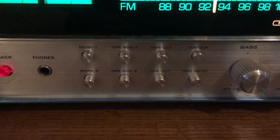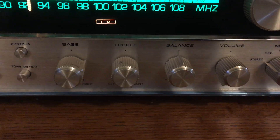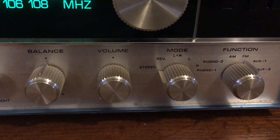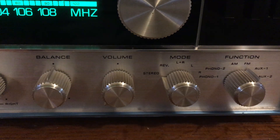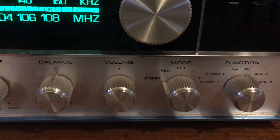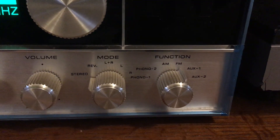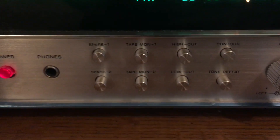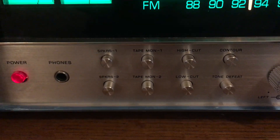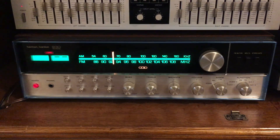You can see a loudness contour — except Harman Kardon called it just 'contour' — and then a tone defeat. Very simplistic on the controls: bass, treble, balance, volume. And then there's the mode switch, which was very common during the time — stereo, reverse stereo, mono left and right, meaning both channels combined in mono, and then mono left and mono right. Look at the function selector and the inputs this has: two auxiliaries, FM, AM, and two phonos, on top of the fact that this thing also has two separate tape decks, so you can hook a plethora of devices up to this and still have more left over.